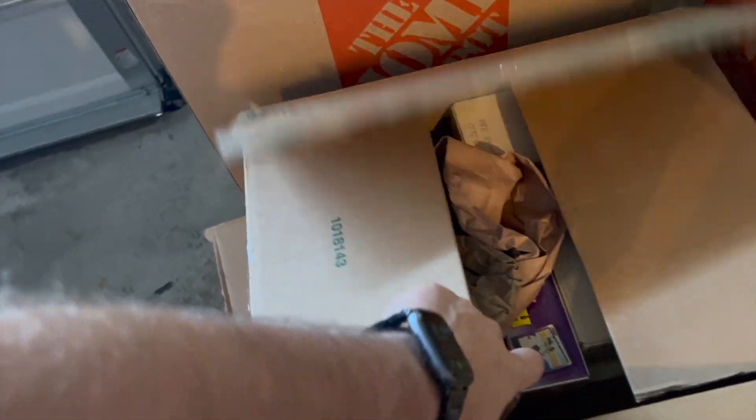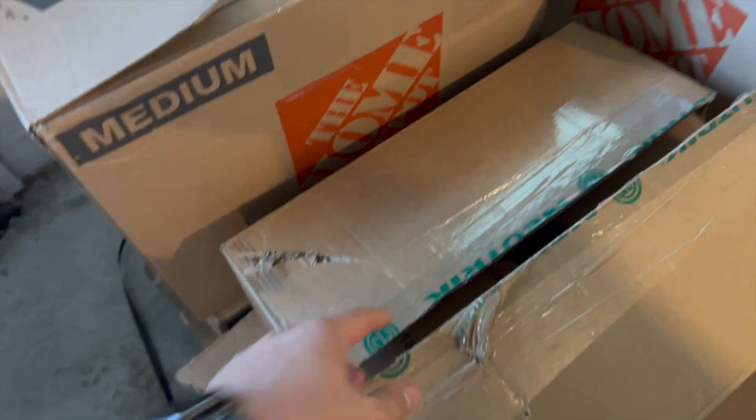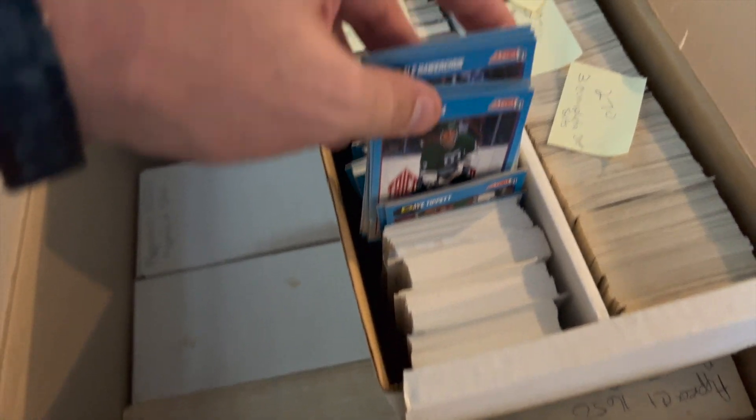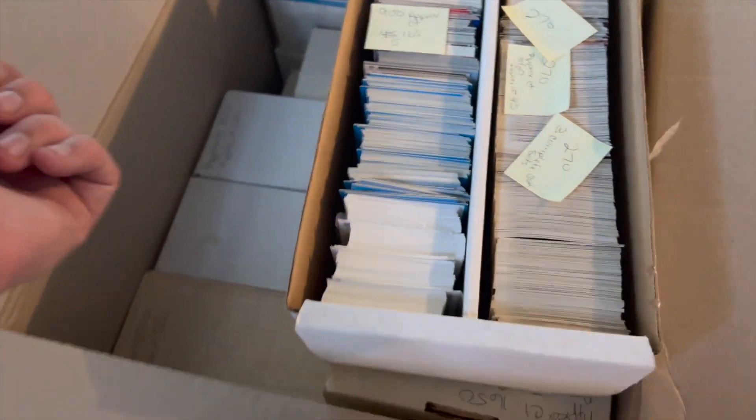As promised, this is the pallet of 125,000 sports cards you saw me buy. I cut open one of the boxes in the previous video. I got the scanner in today. What I thought I would do is take one of these white boxes — there are hundreds of them — and run through them row after row and sort the pile.